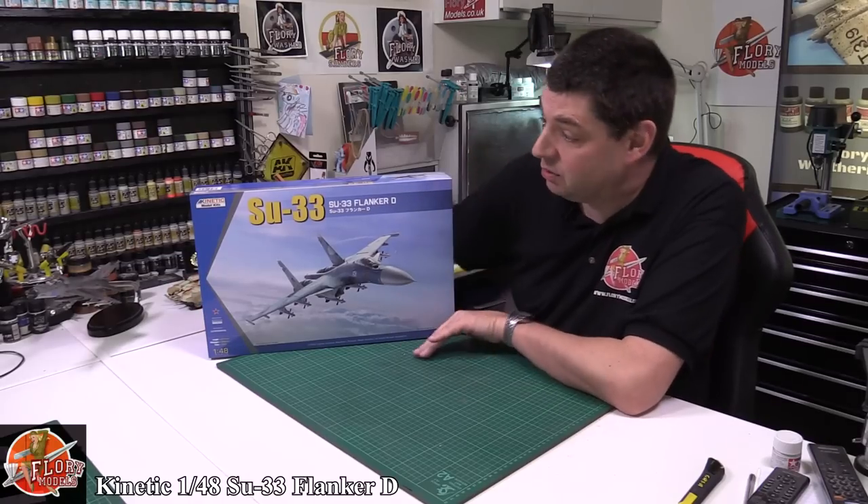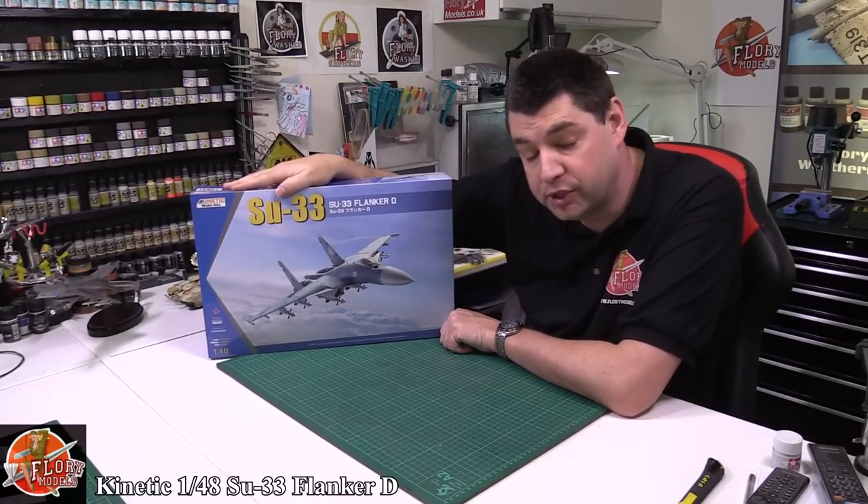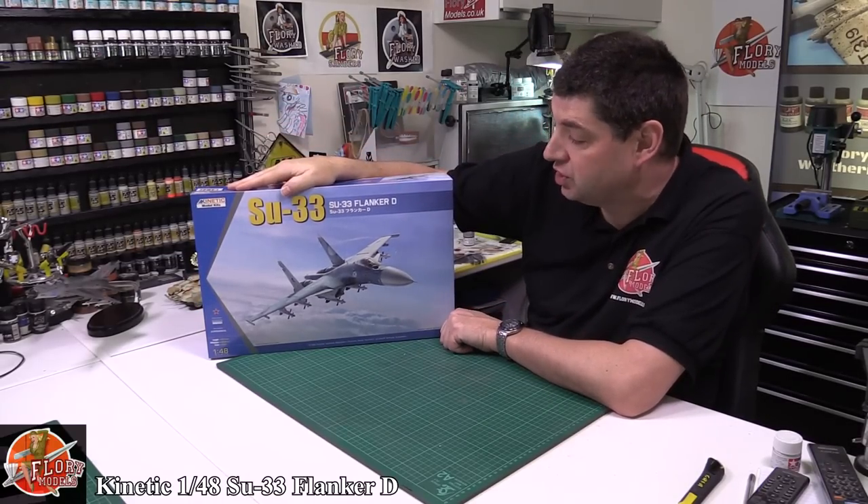Hi, welcome to Prairie Models kit review time. Today we've got Kinetic's brand new 1/48 scale SU-33 Flanker D.